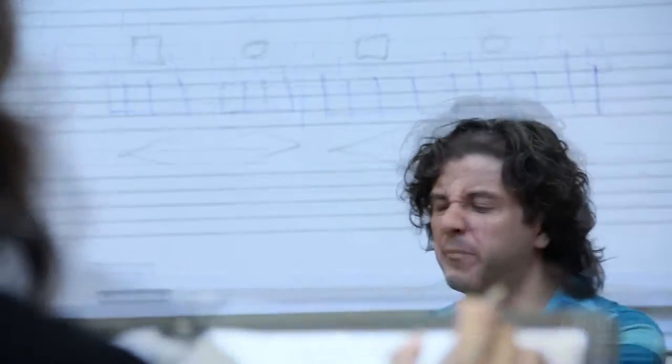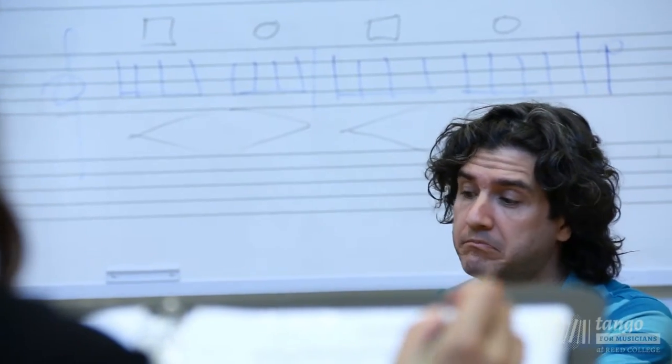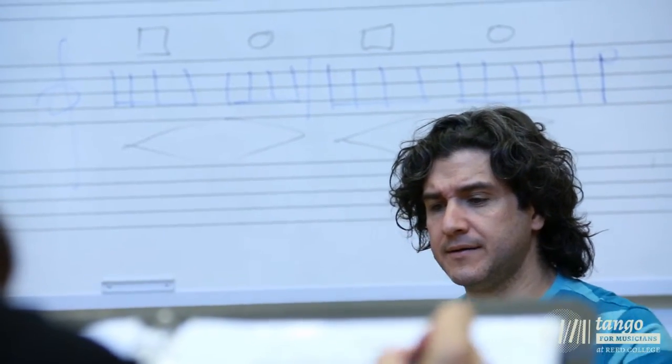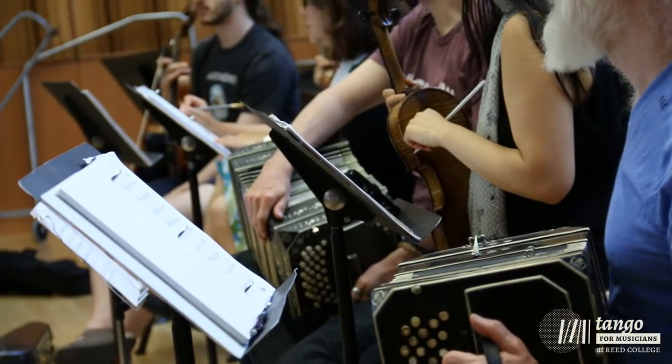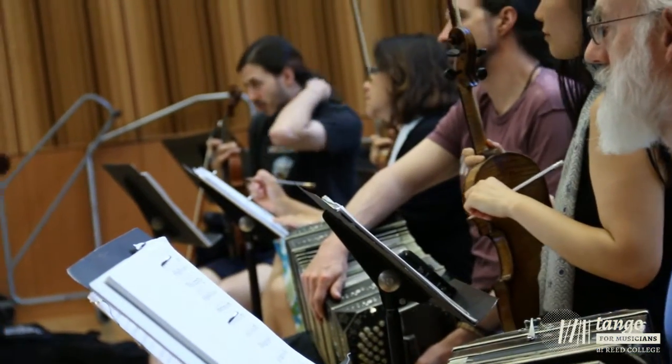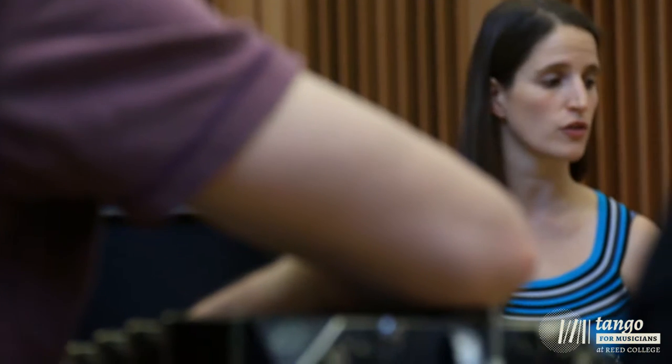3rd and 4th beat of bar number 3, open. Be careful: when you play a syncopa and a sincola, do not accentuate the first beat, because I heard a lot of it.